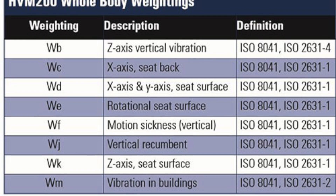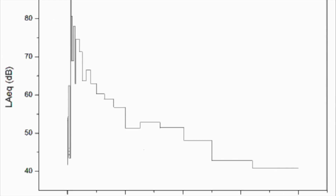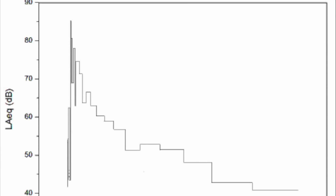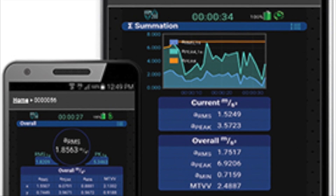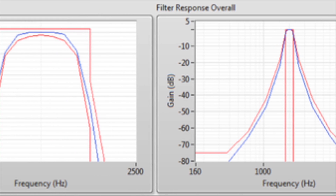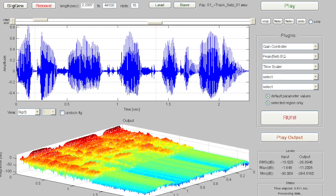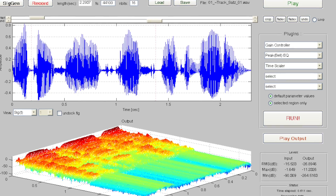The HVM 200 is fully ISO 8041 compliant and includes a variety of transducer options dependent on application. You can also determine the frequency content of measured vibration levels by configuring the HVM 200 with the optional IEC 61260 Class 1 compliant octave and third-octave band filters — 0.5 Hz to 2000 Hz and 0.4 Hz to 2500 Hz respectively.